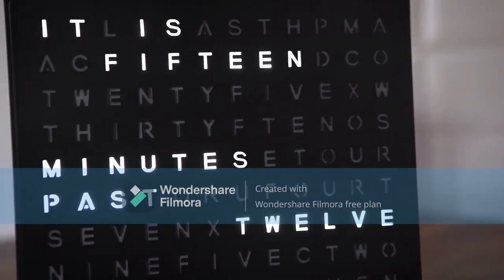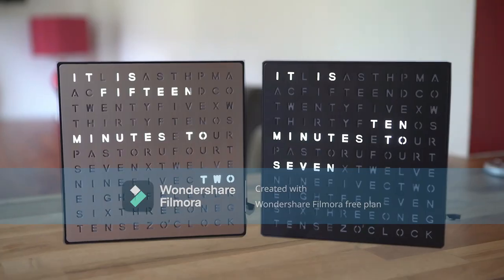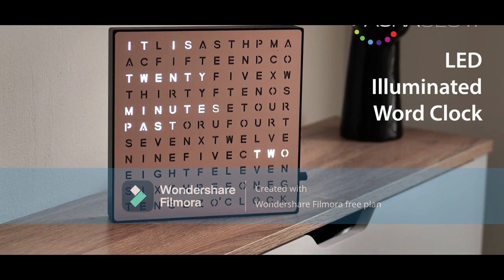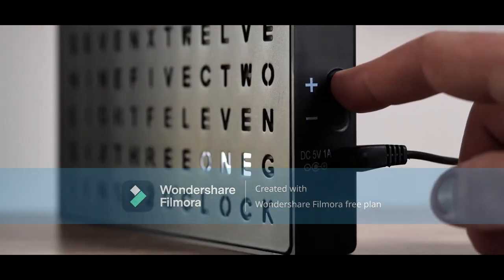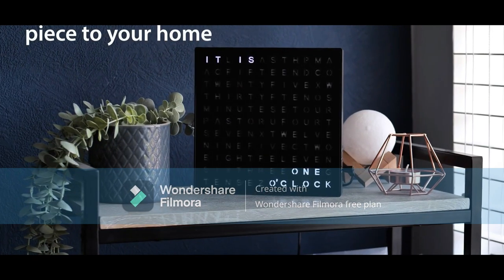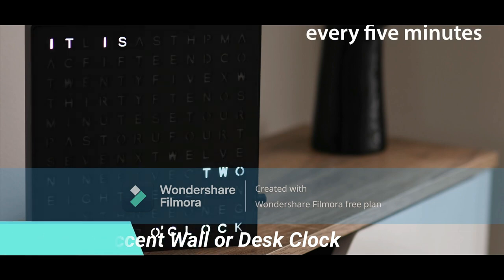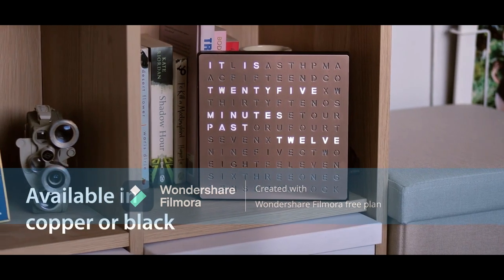LED Light-Up Word Clock, 7.75-inch modern design. Electronic accent wall or desk clock with USB cord and power adapter. Unique contemporary home and office decor. Easy setup, great housewarming gift. Embrace a cutting-edge LED light clock that transcends traditional designs with its word search puzzle-inspired aesthetic, presenting a functional timepiece that captivates and harmonizes with diverse contemporary interiors.